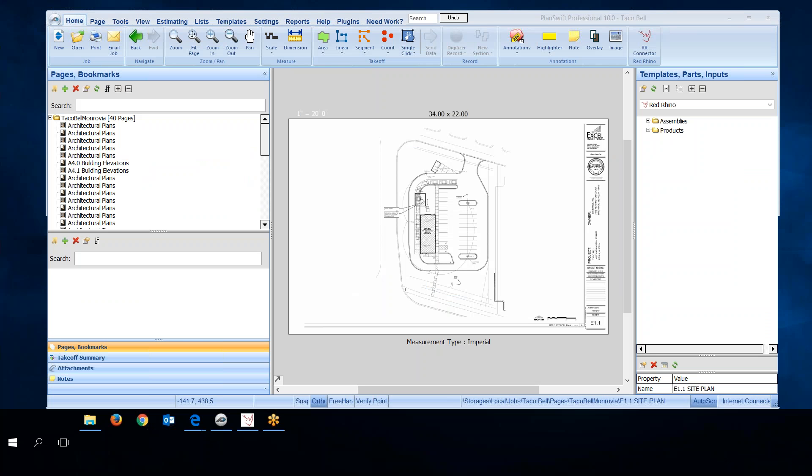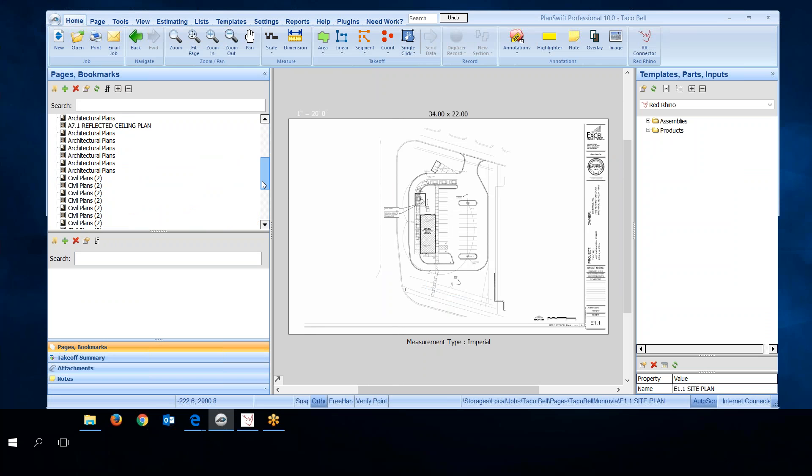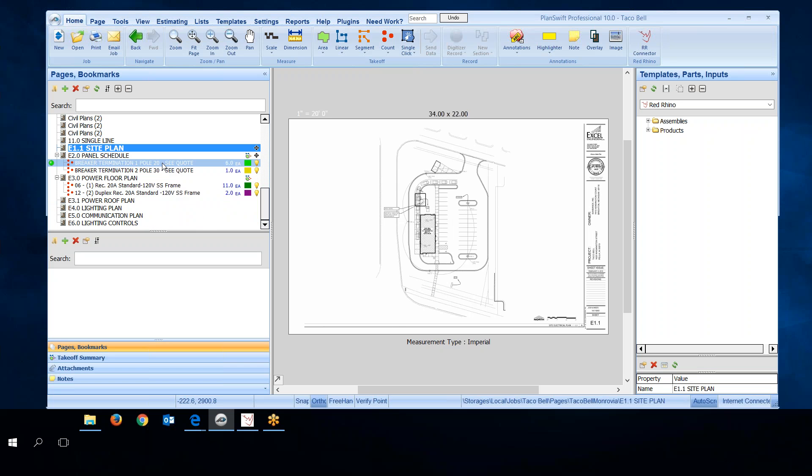Now I'll switch to the PlanSwift screen so you can see what's going on there. I'll give a quick guided tour of PlanSwift. I already opened the job, uploaded the plans, and done all the setup. I've clicked on the site plan and that's what's displayed on screen. It's important to get used to navigating around plans. Down here you'll see pages and bookmarks highlighted, which opens to the blueprints. As I scroll down, these items indicate that I've actually taken off materials, and they're showing on those plans.